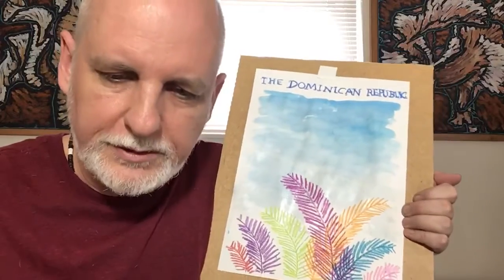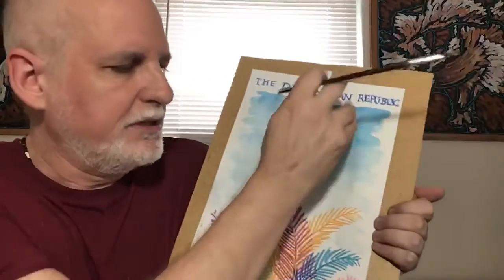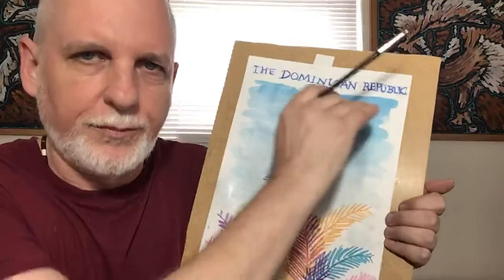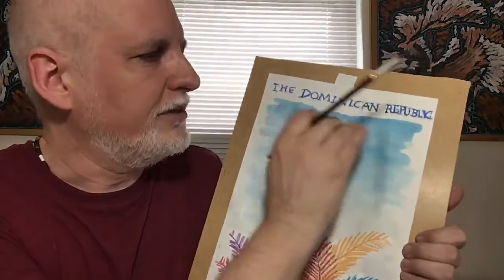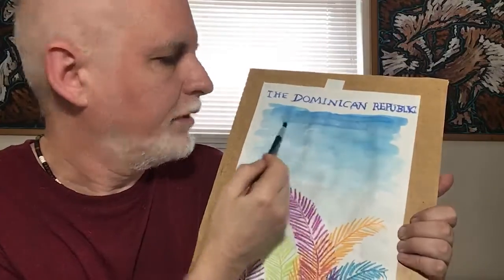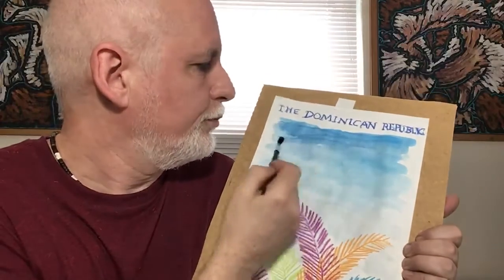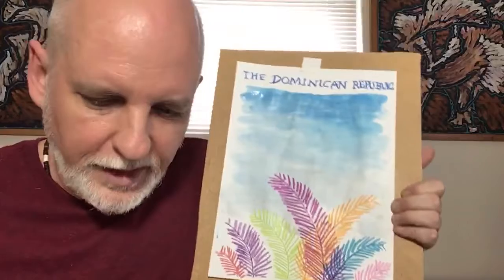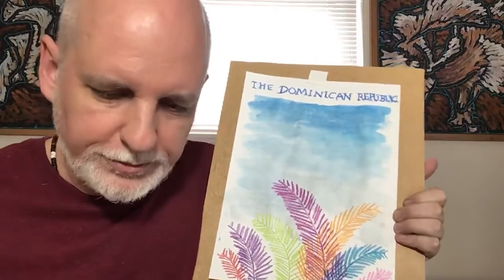That's what you call a fade or a gradient. Fade means it kind of fades out. Gradient means it shifts from one color to another — in this case, a deep blue going all the way down to white. I'm going to make the blue a little deeper, a little darker up there. That's a nice blue — a good blue for our tropical sky. And that's it: a nice little poster for the Dominican Republic.